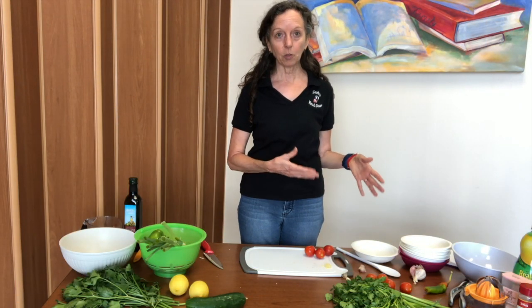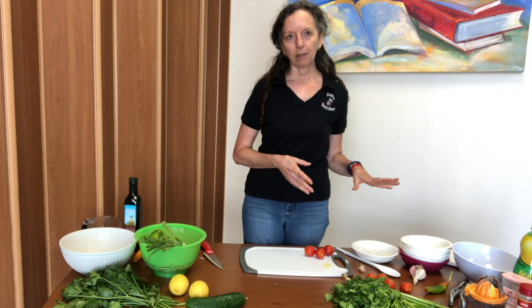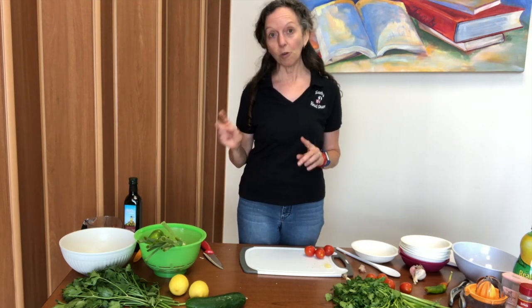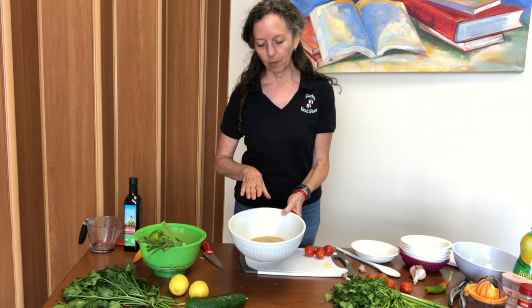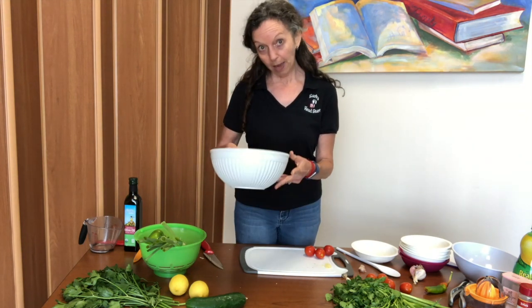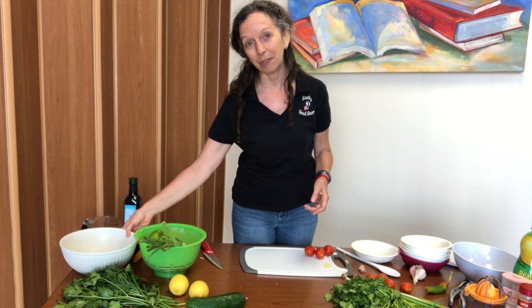We will be making some salsa and also some tabbouleh. First thing I'm going to do is make the salsa, but I'll let you know we already did one step for the tabbouleh — we got the bulgur wheat, which is the grain we use, resting. All you do is pour some hot water over it and let it sit for about 15 minutes. Easy-peasy.